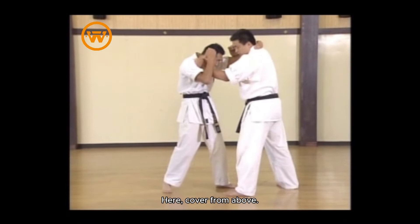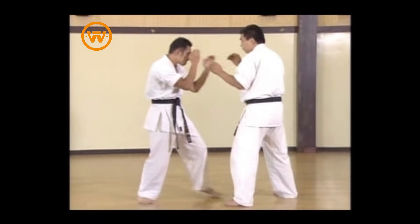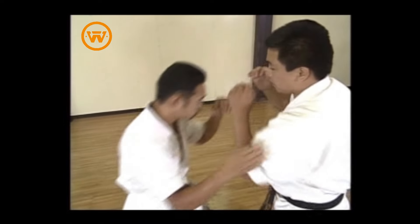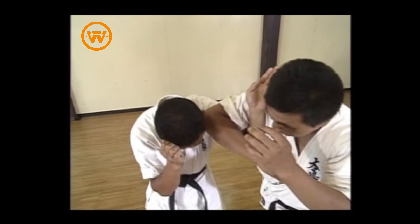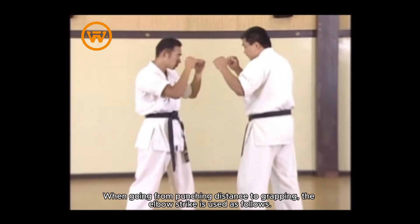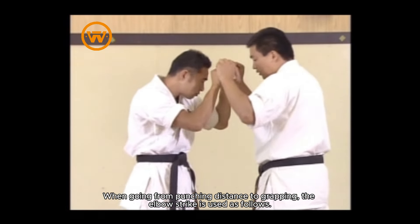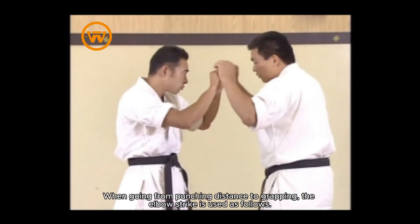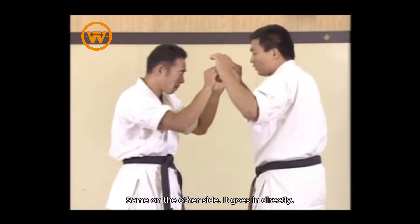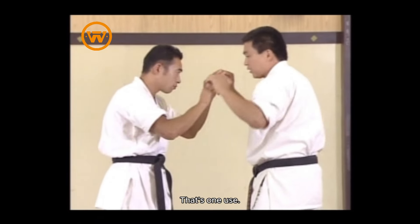When he cups your neck, cover from above. Cover from the left and right, use it like this. When going from punching distance to grappling, the elbow strike is used as follows: right from here, swing the elbow at the opponent. Same on the other side — it goes in directly. That's one use.